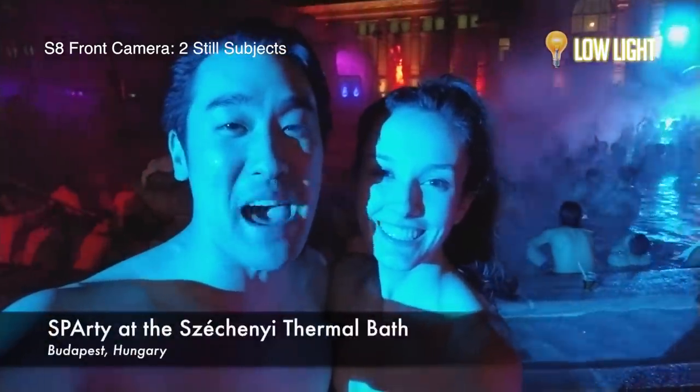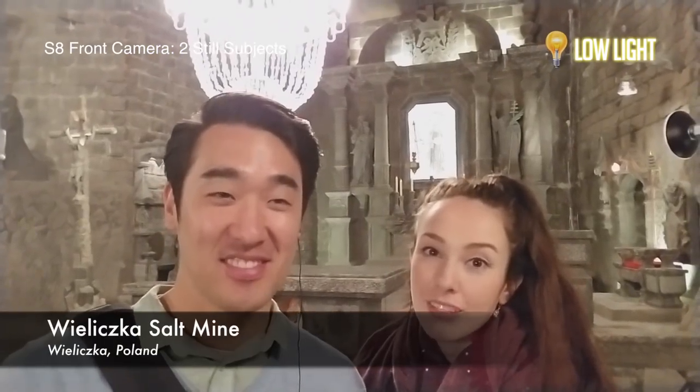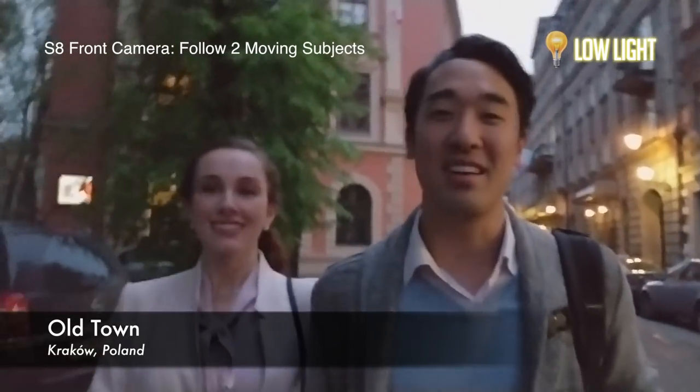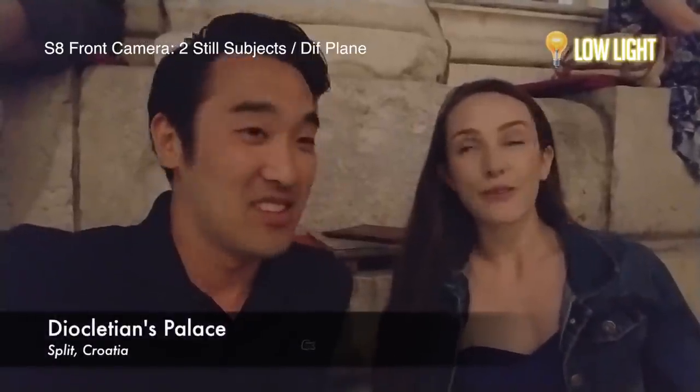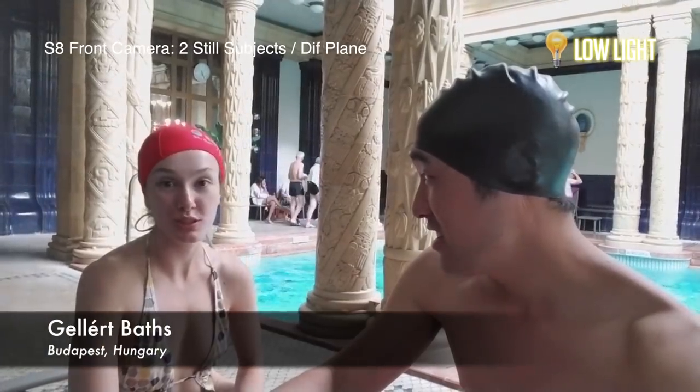Now let's check out the front-facing camera in low lighting. You aren't going to get much better on a smartphone right now, because they're all pretty much equipped with a small camera sensor.